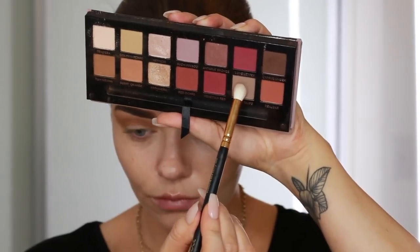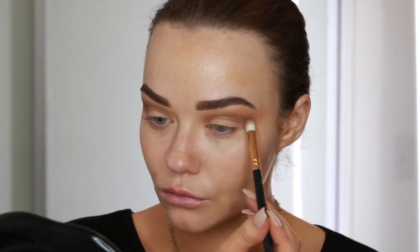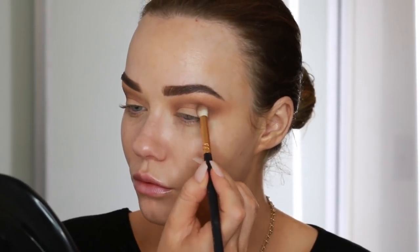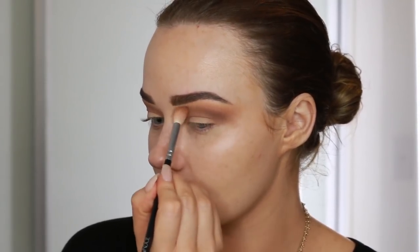Then I'm going in with Taupe from the same palette and on a slightly more precise blending brush I'm taking that into the crease line, so below that previous shade, and you can see that just deepens up the look. Adding a little bit of product, blending that in and then going back for some more, always winging it out towards the temples. Then I'm taking my previous blending brush from the other shade and going over the top of that to make sure it's nice and seamless.